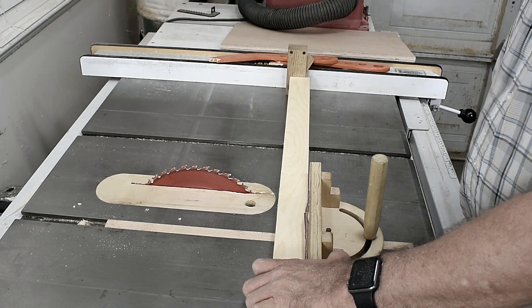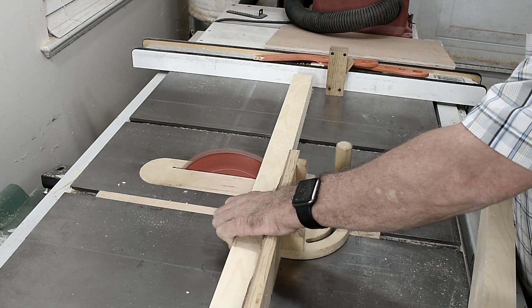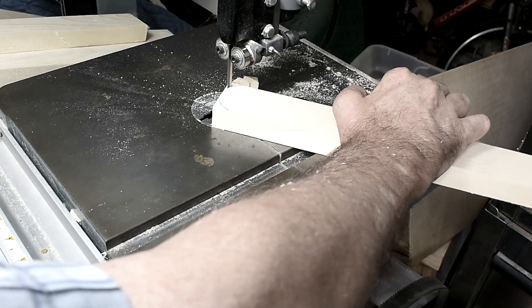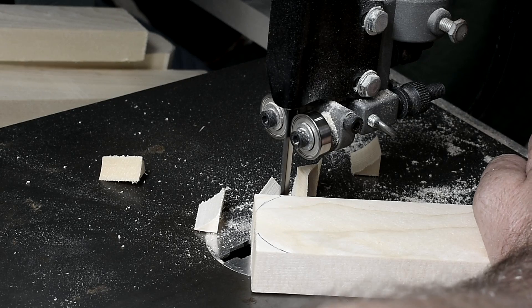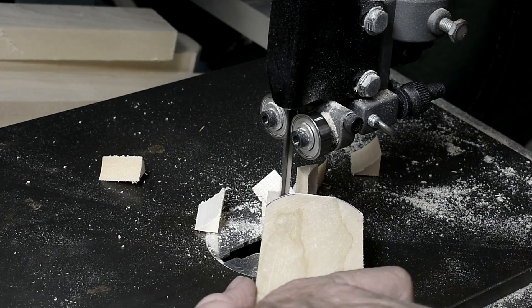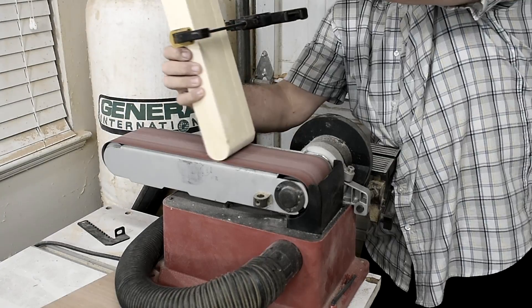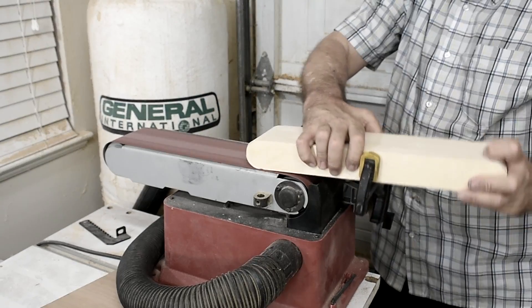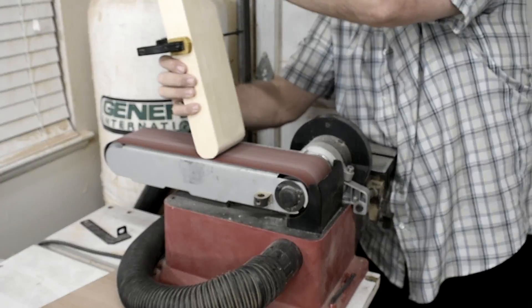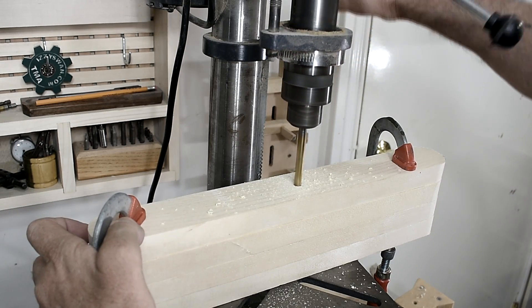Now I'm going to make the cross braces and they are 15 and a half inches. I'll drill a hole right down the center.